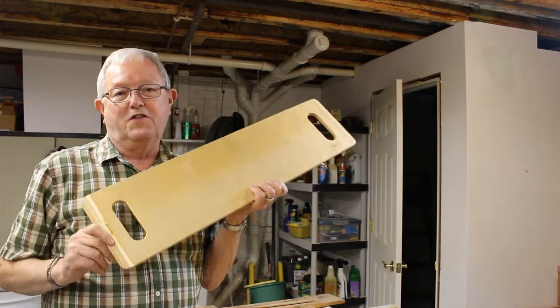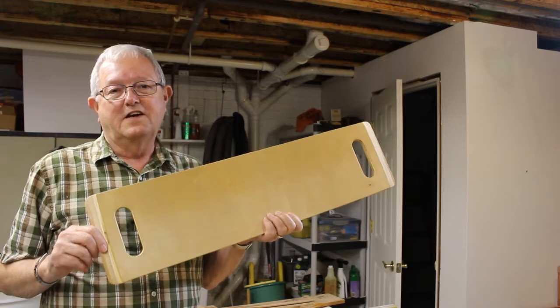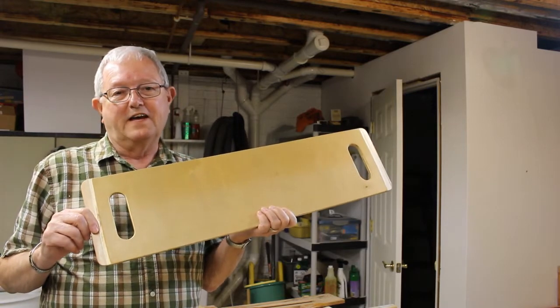Does anybody know what this is? Stick around and I'll tell you what it is and why I have to modify it.